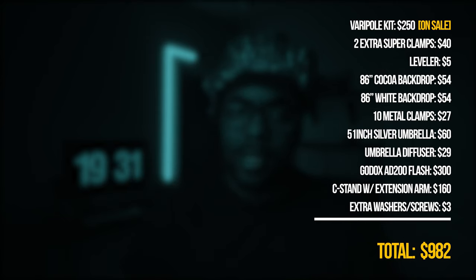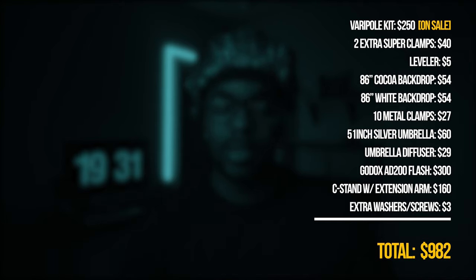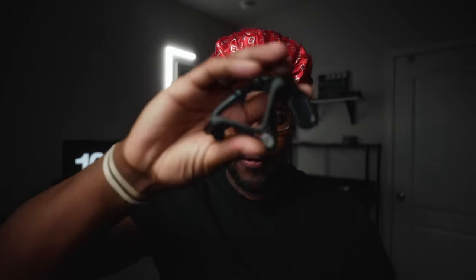I put the entire price on the screen so you guys can see how much it costs. The Impact very pole kit for the studio backdrop — I highly recommend it. You can go the cheaper route and get one that goes directly to the wall, but for me I rent and I'm about to leave soon, so I didn't want to spend time filling holes when I pack up. It just makes the process ten times faster. Everything will be linked in the description, including this $5 leveler that you can use for your poles.